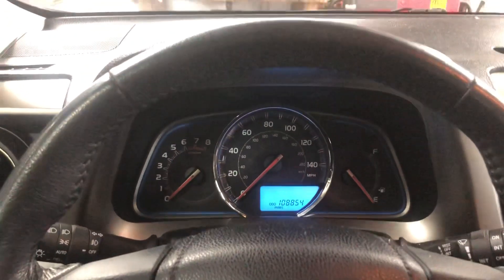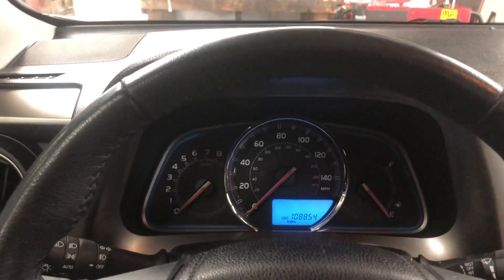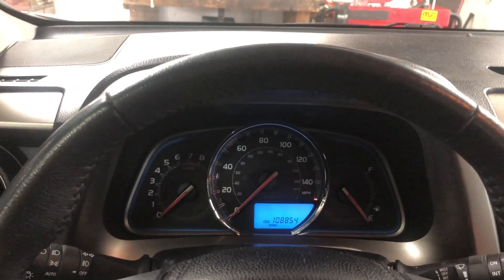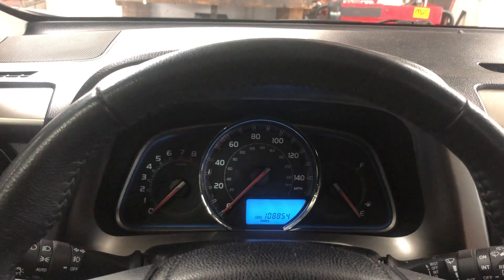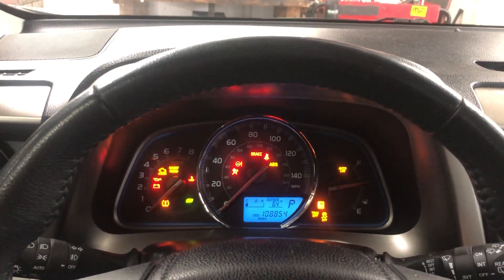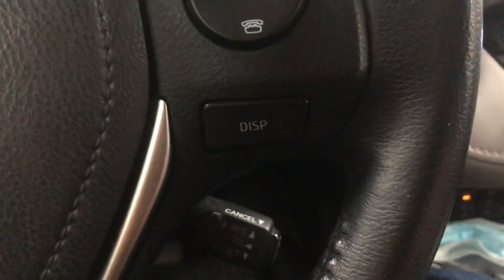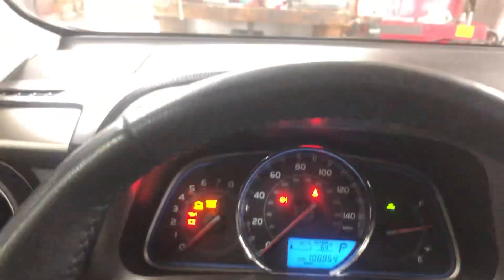This is resetting the oil on a 2015 Toyota RAV4. First, cut the switch on without turning the engine on — hit that button twice. You'll see the odometer come up. Hit the display button on the steering wheel until you get